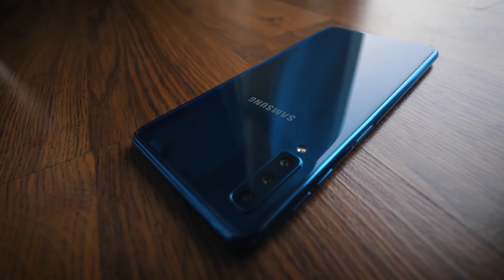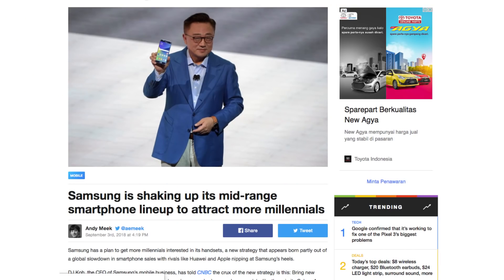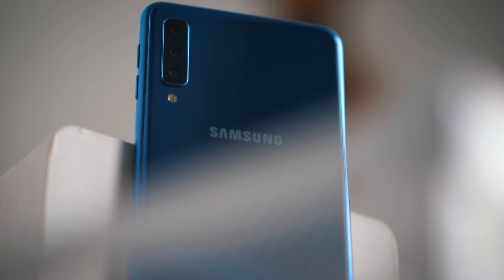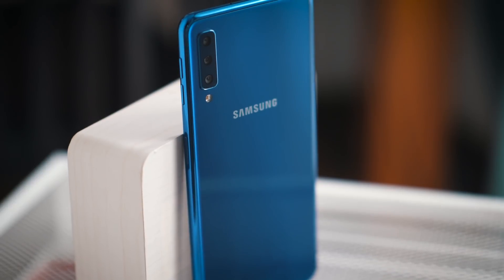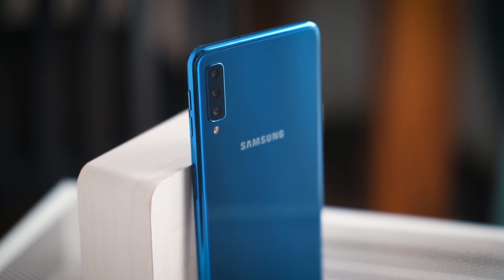Samsung Galaxy A7 adalah sebuah realisasi dari janjinya Samsung untuk mengeluarkan inovasinya duluan di mid-range phone-nya, bukan di flagship-nya. Bukan berarti A7 ini handphone terbaiknya atau tergolong flagship, tapi lebih ke arah ada inovasi baru apa, dia akan keluar duluan di mid-range-nya. Yang menarik, kameranya ini ada tiga di belakang. Ini yang membuatnya adalah inovasi baru untuk Samsung — yang sebelumnya belum pernah pakai tiga kamera di belakang.